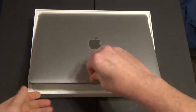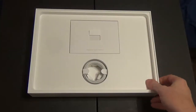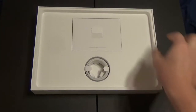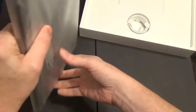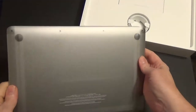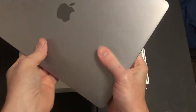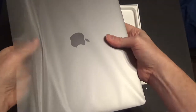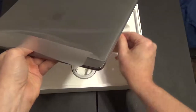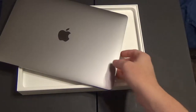This is a 2.3 gigahertz version with 8 gigabytes of RAM and a 256 gigabyte SSD. This is model A1708, which for this size is the mid-summer release for 2017. It has a dual-core Intel Core i5 processor with 64 megabytes of enhanced DRAM, and it turbos up to 3.6 gigahertz.